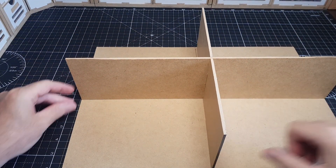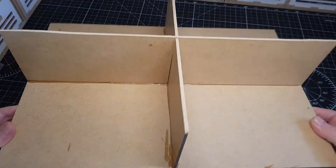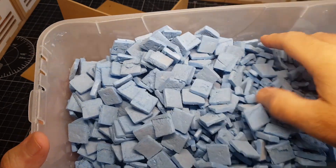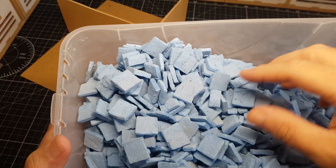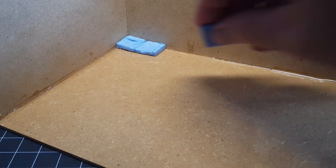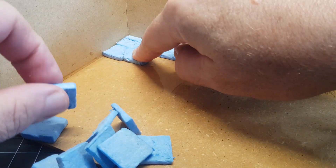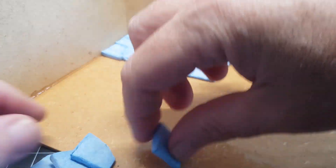Starting off with the base — good old MDF sheets. I've bought loads of these because I want to make loads of these little rooms. Starting with that and then using foam bricks, which is my now preferred go-to method for making stonework, just because there's a lot more irregularity doing single bricks. I find it a lot easier and I also enjoy the putting together.